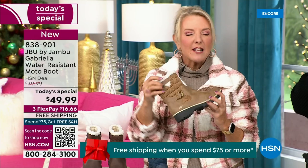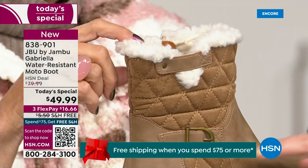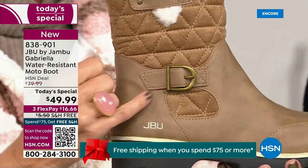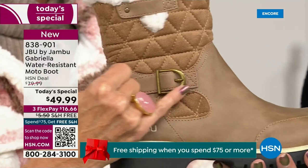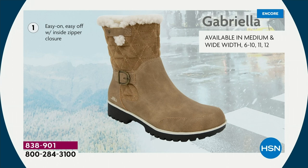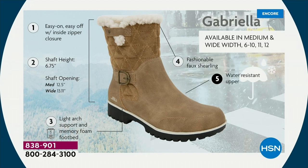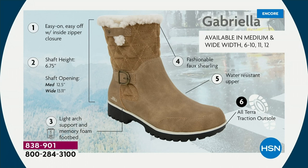I love the quilting on the top — such a hot look. I love the faux shearling; it's so feminine. We added details because we don't want a plain boot — we put the buckle on, we did the quilted detail, and that easy on-and-off zipper closure. The shaft height is just under seven inches. You need a wider opening? Go with the wide — we have medium and wide widths. Light arch support is there, the AllTerra traction, the water-resistancy, and the faux shearling. The inside is micro terry — look at that, talk about happy feet.